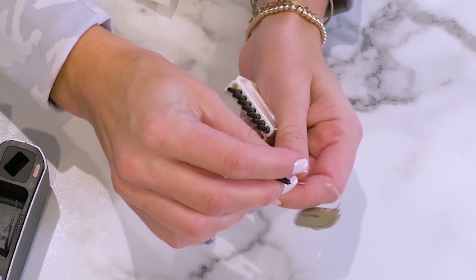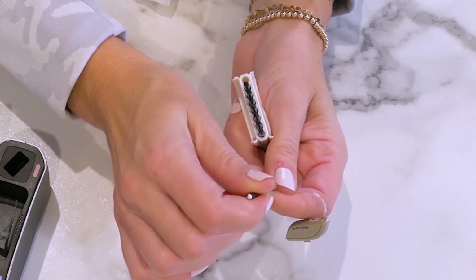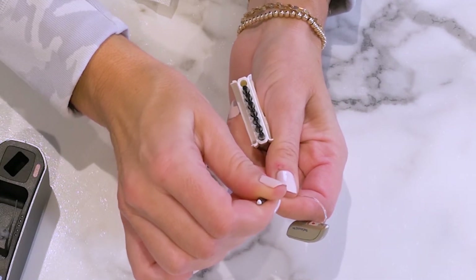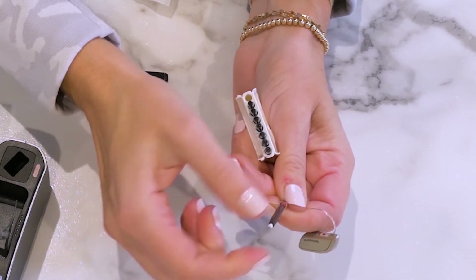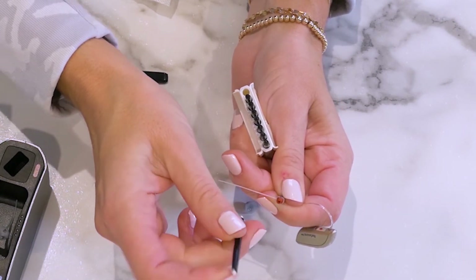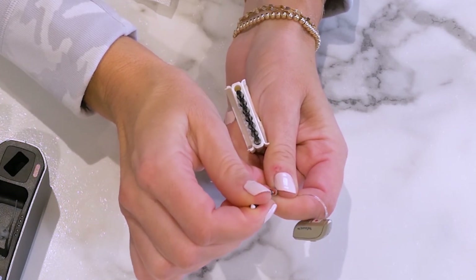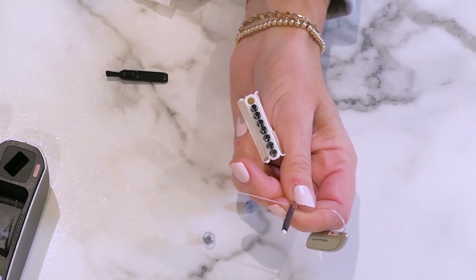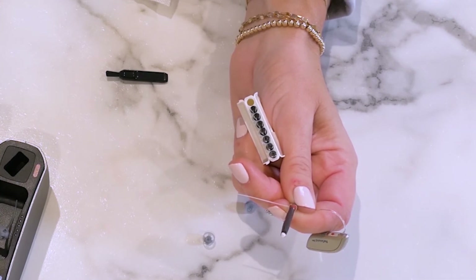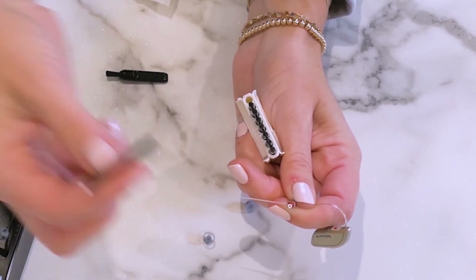Press the prong until you hear a click or feel it snap in. As you pull away from the device, the new filter should be left behind. You can discard the used filter after this step.